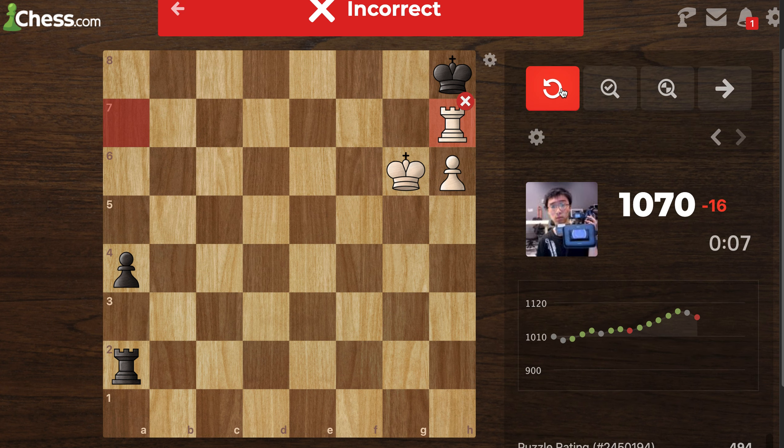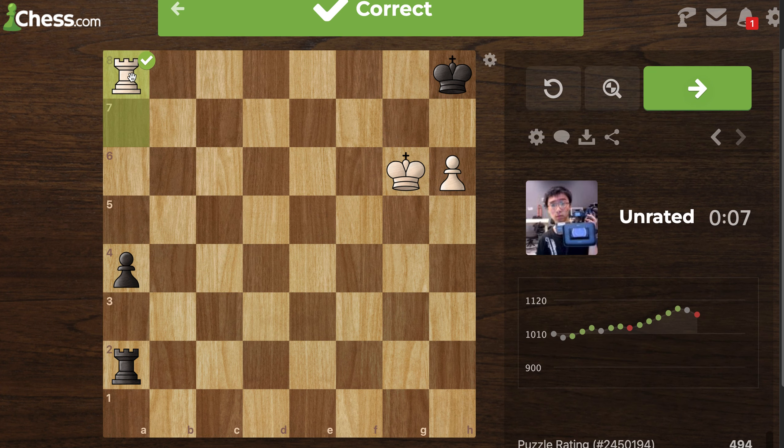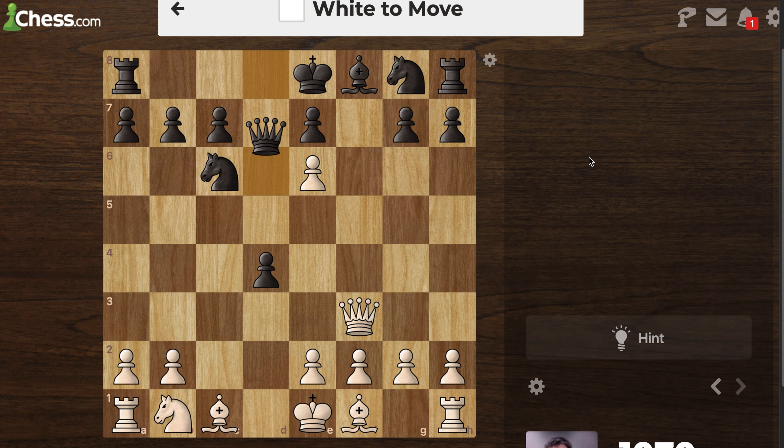Come on — it's this one. Yeah. When the king's in the corner, keep it in the corner — that's the lesson.